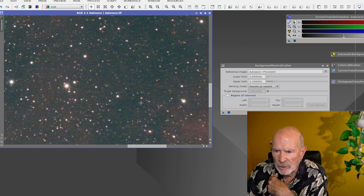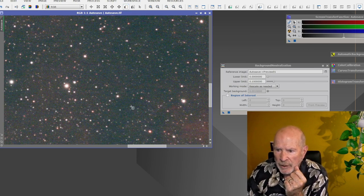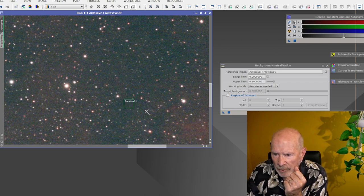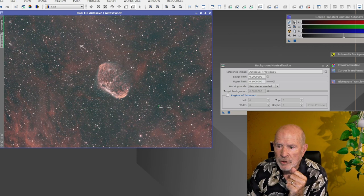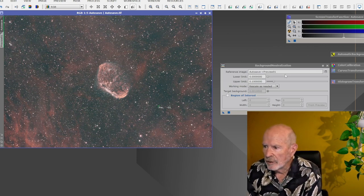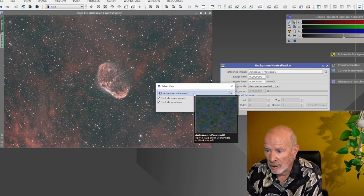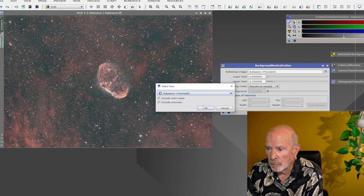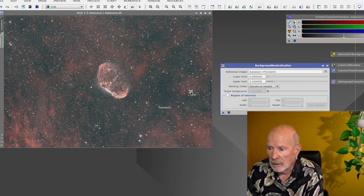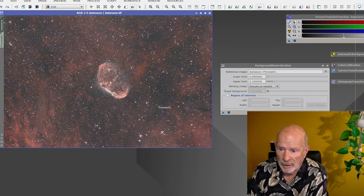I want to use that dark area right there. I'll click on the preview mode, bring it down over here, and using the mouse, select an area that is mostly dark — that will be preview number one. For the rest of the image for color calibration, I'll use the whole image. I select my background as preview one, hold the mouse cursor over the tab to confirm the preview, then click OK and execute. It turns a little more red — look at that, there's a lot of hydrogen alpha gas floating around in this nebula area.